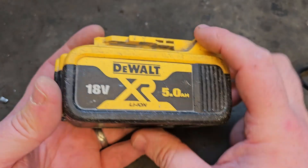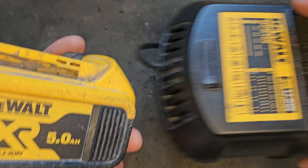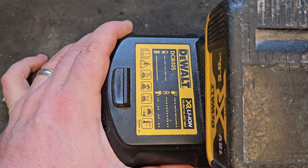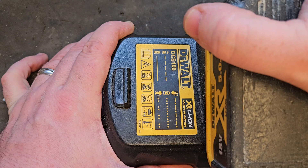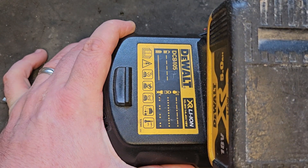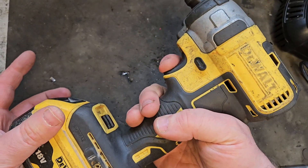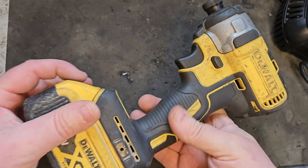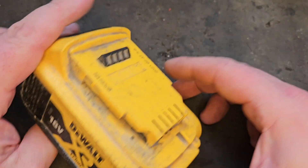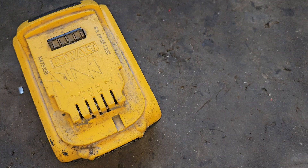Hello and welcome. Today we've got this Dewalt 5 Amp-hour battery showing no bars. You put it on the charger and it's giving us absolutely nothing. Try it in this impact driver — it's not even lighting the LEDs. Nothing there. If you have a battery like this, I'm going to show you what you do to fix it.